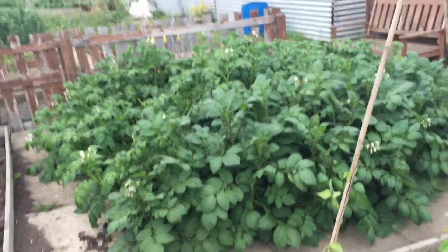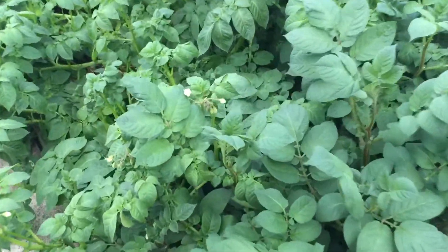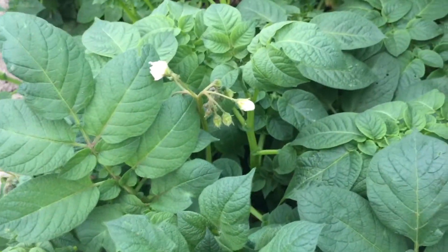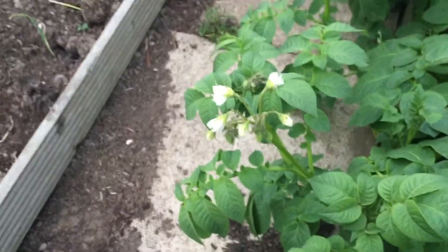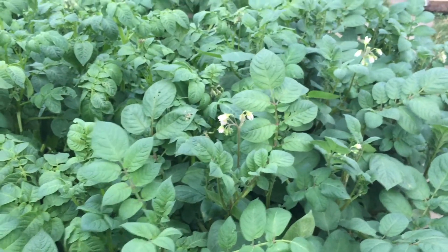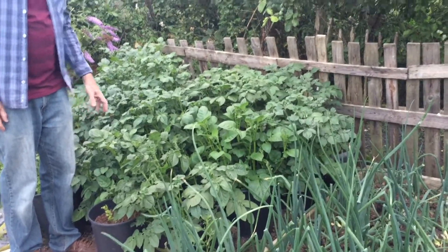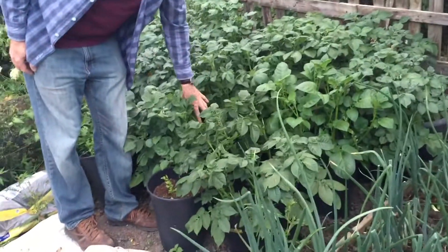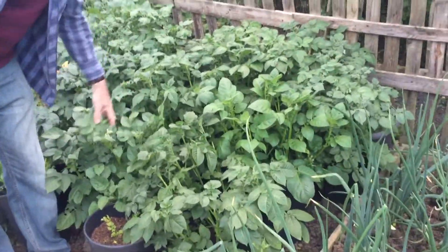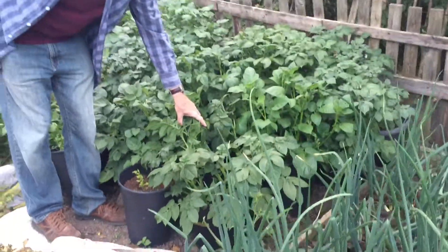The potatoes in the main bed are growing well. As you can see, a lot of them are flowering, and they've not had anywhere near long enough yet. There are some second earlies and main crop, and they take longer to mature, but we should soon be able to dig some of those. There are potatoes still growing in the 30 litre buckets — they're maturing well and should get more potatoes than I was getting in the smaller buckets.